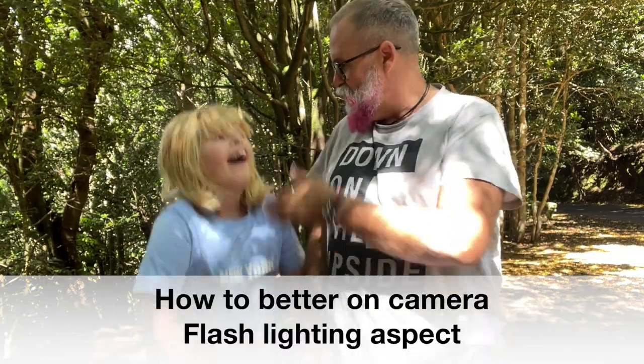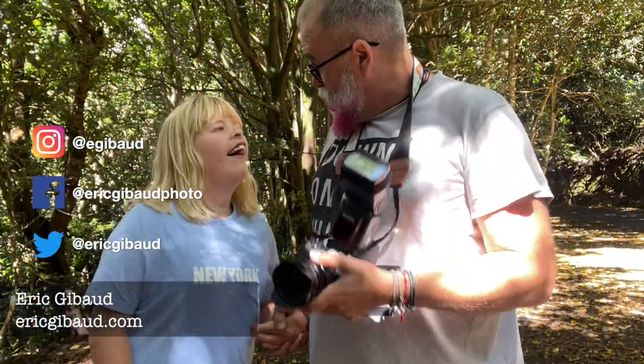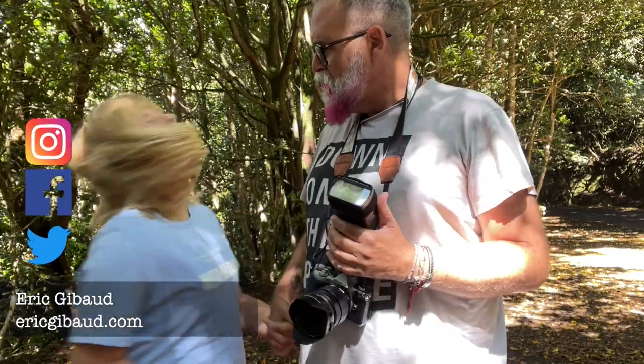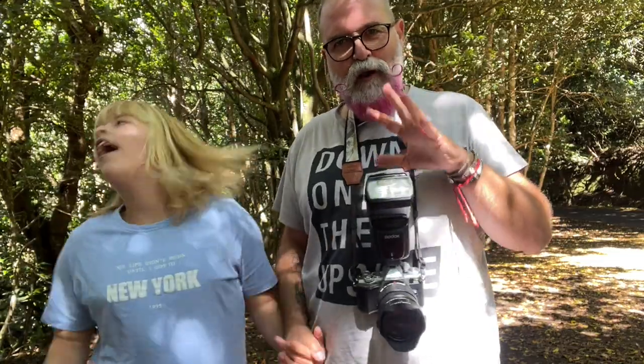Hi, Eregipo, Eregipo.com. Today with my daughter Pino we're going to work on camera flash. Let's start. I'm going to use my Olympus OM-D E-M5 Mark II, and the flash we're going to use is the Godox TT600. When I speak about on-camera flash, I'm speaking about this.